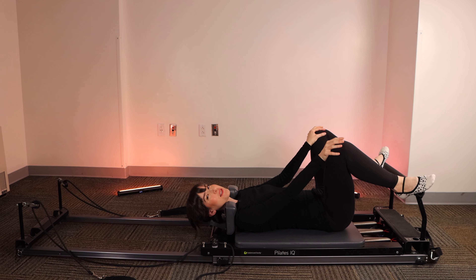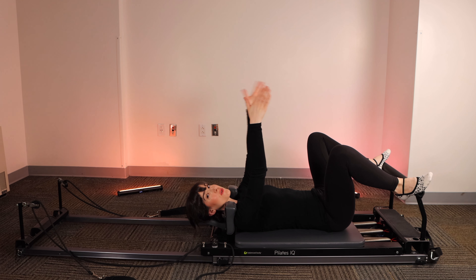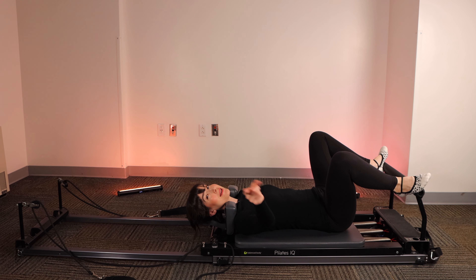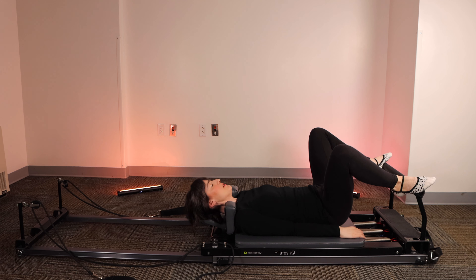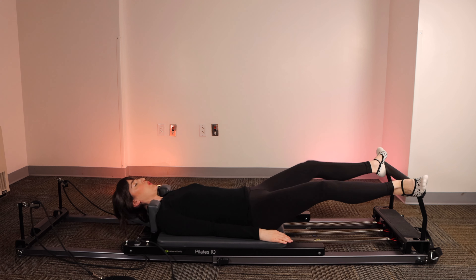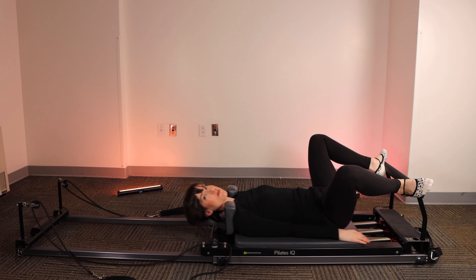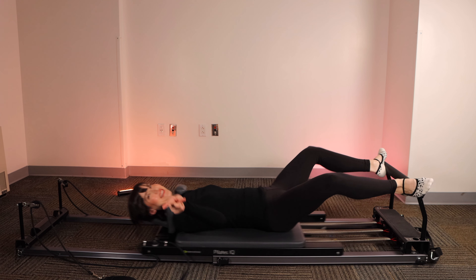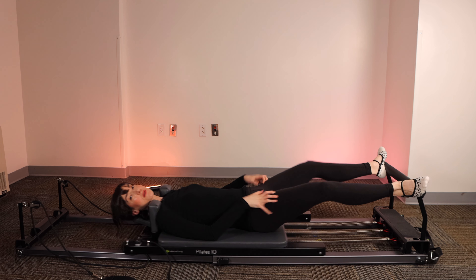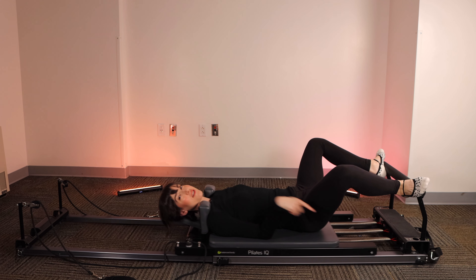We're going to begin with our arches of the feet on the outer corners. Knees will be turned outward, arms long by your sides or up over your shoulders, depending on what feels best to you. We're going to begin with some footwork, which is not just for your feet — it's for your whole body. Begin in a neutral spine position, flexing through the ankle. Big breath in, exhale, extend the carriage away. Inhale, bring it in slowly with control. I'm resisting the springs — it's not just about the out, it's 100% about the out and the in.